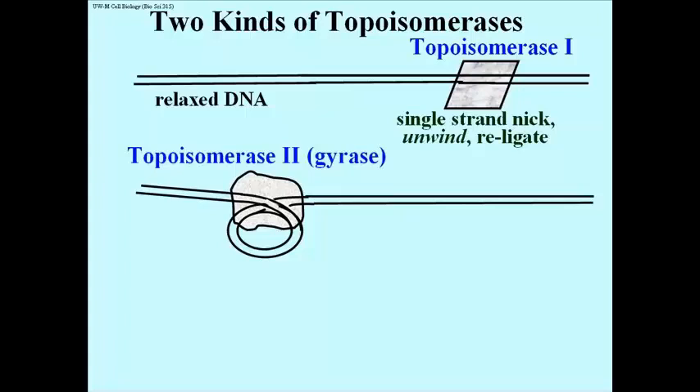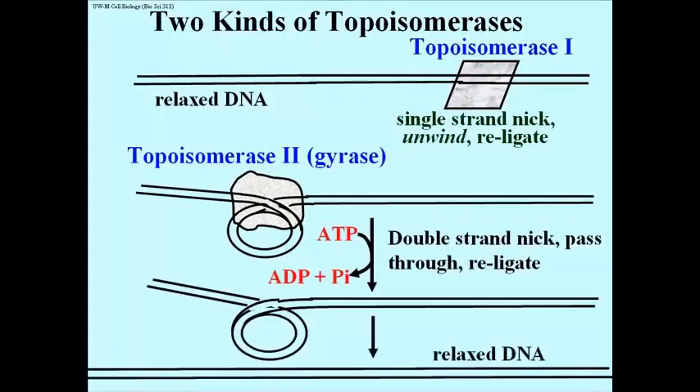Topoisomerase 2 nicks both strands of DNA, passing one length of twisted DNA through the cut, as shown here, with the result that the twist or coil is relaxed.